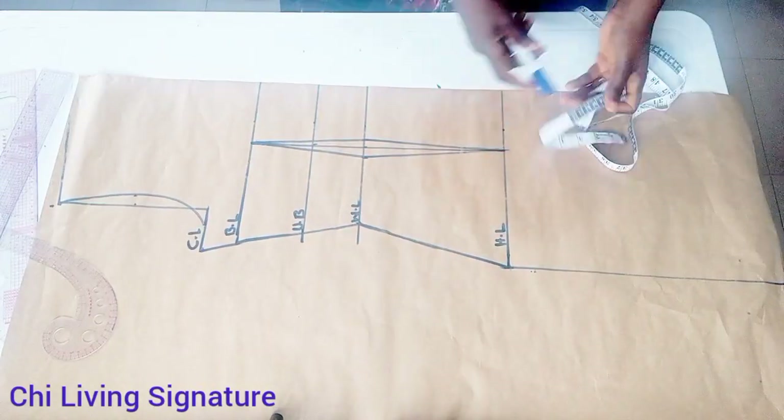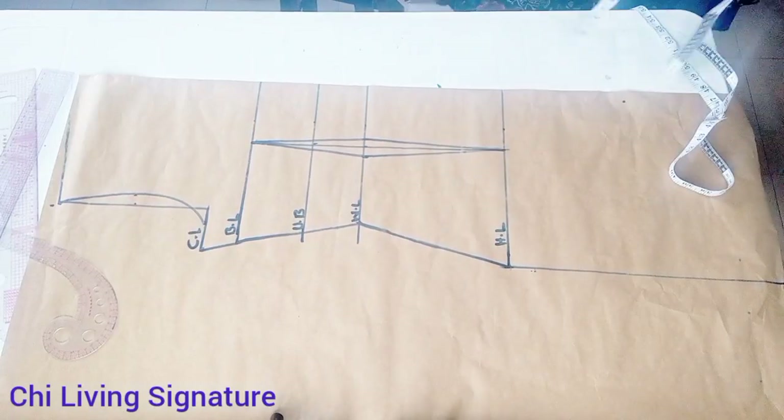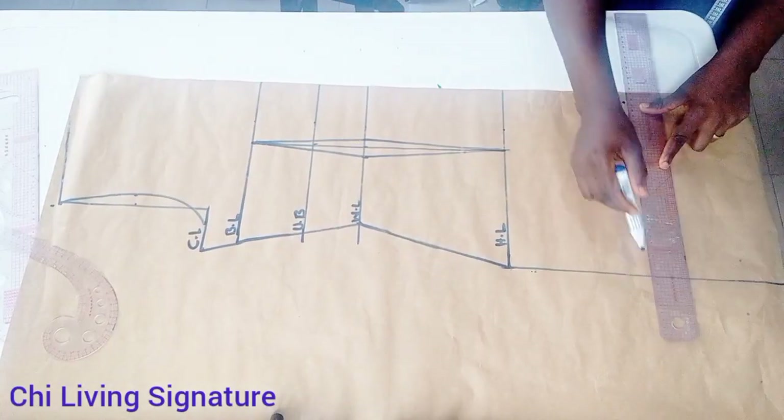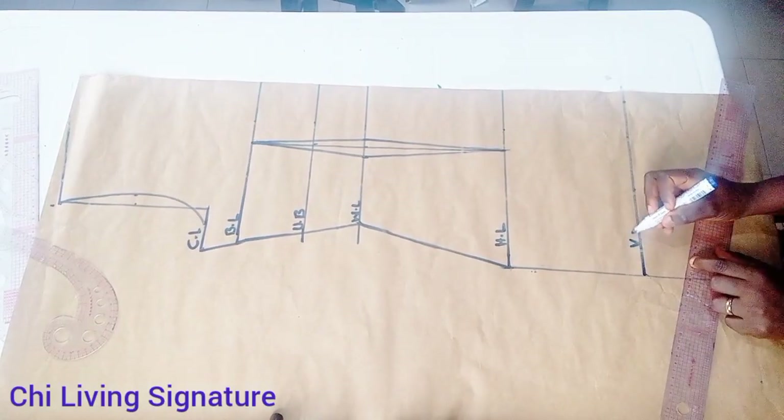So guys, waist should go up to the bust point, with the bust, waist, and hip line. Let's quickly place our big shape extension. I might be working with seven inches; you could start with six inches or eight inches. So this is our V-line.